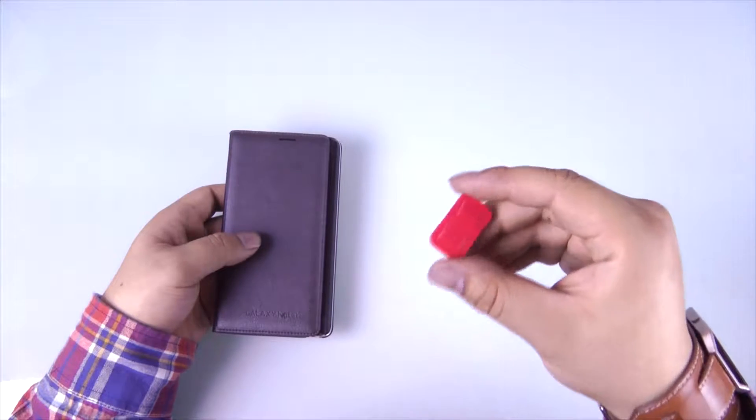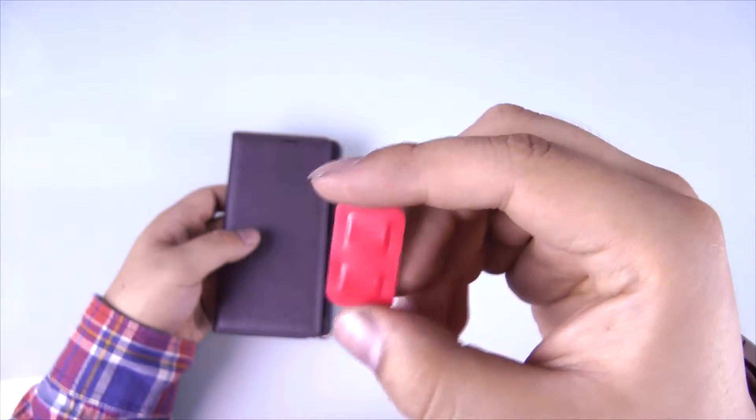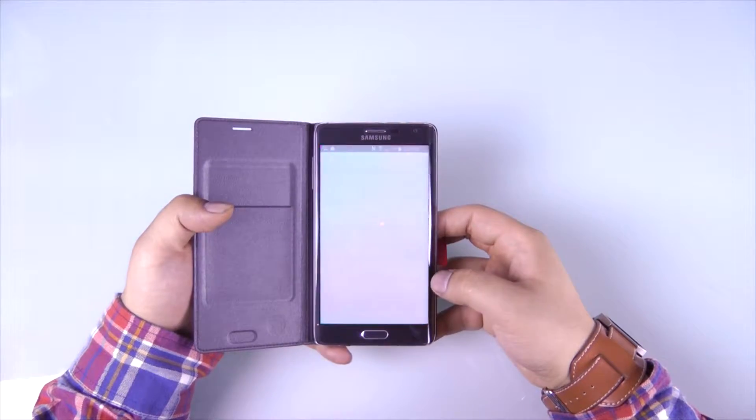First things first, let's take a look at this. Now that that's out of the way, let's open up the Play Store. Simply look for the Airbutton app and download and install.